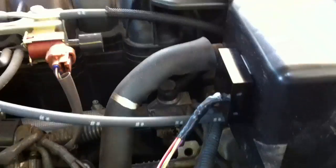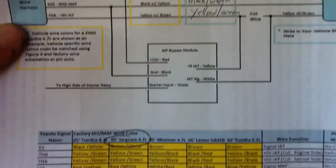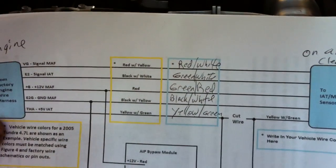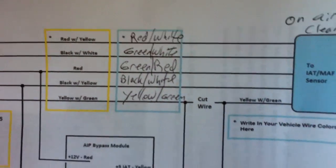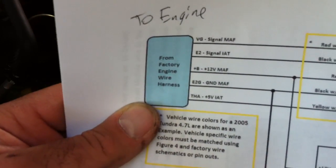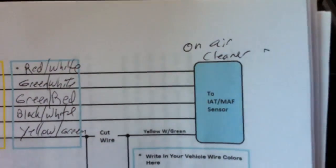The goal is for it to be not noticeable — it'll get dusty like the rest of the engine and hopefully nobody ever notices I installed this. I have a 2005 Sequoia and I've handwritten in the colors going from the unit I bought and connecting to the existing wires. This goes to the engine — this is the wiring harness going back to the engine, and these are the wires going to that plug I unplugged on the sensor on the air cleaner.